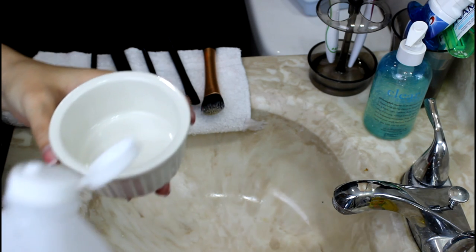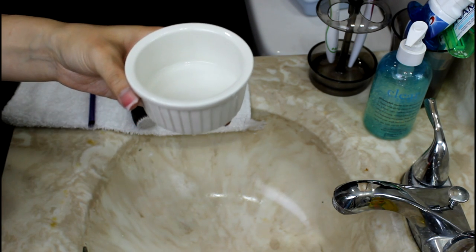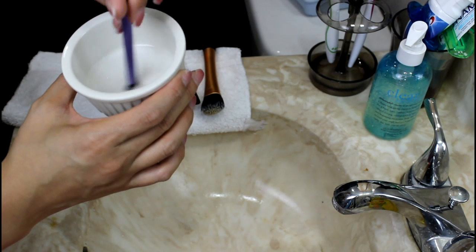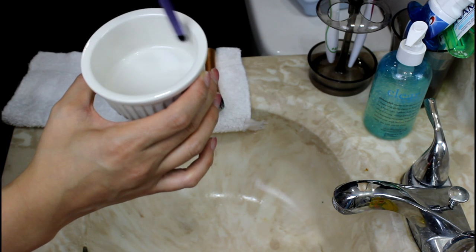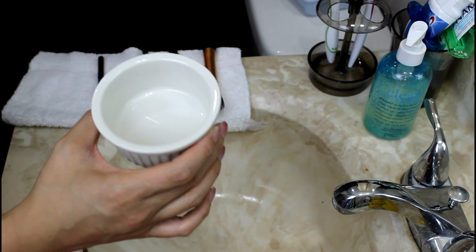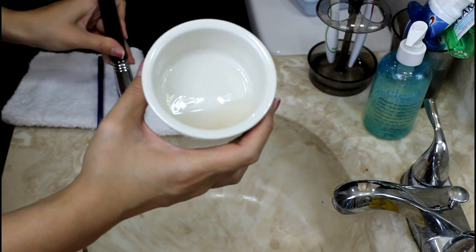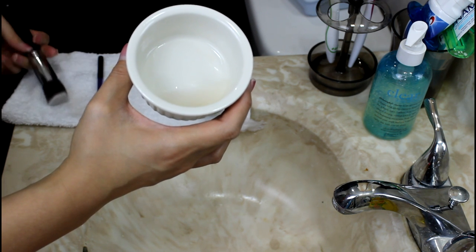To disinfect my brushes, I take a ramekin and some isopropyl alcohol — rubbing alcohol. The higher the concentration you use, the faster the alcohol will evaporate and the brush will dry. This step not only disinfects the brushes but also helps remove any staining the baby shampoo may have left behind. Once you've wet the brush in the alcohol, squeeze out the excess on the sides of the ramekin, blot to dry, and lay down to air dry. As you can see, the liquid has changed color from all the stain left in the bristles.